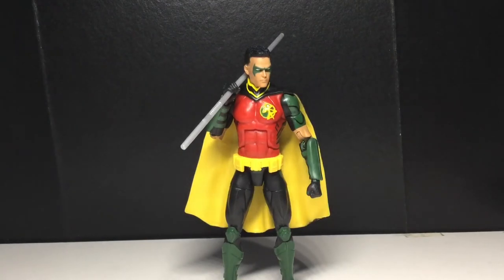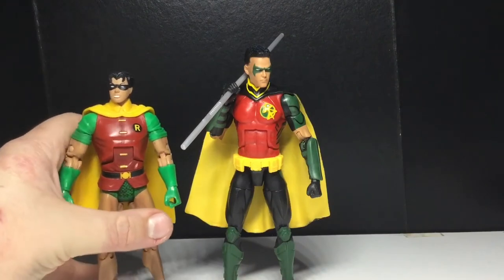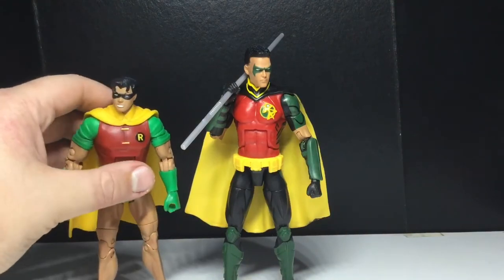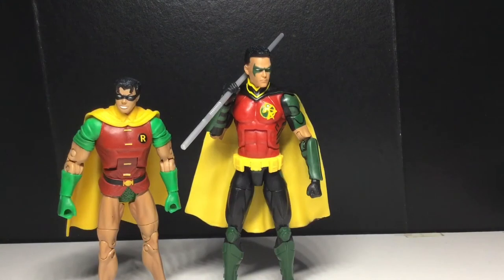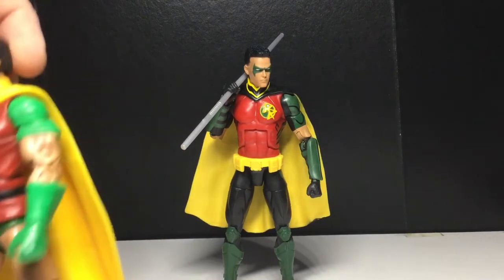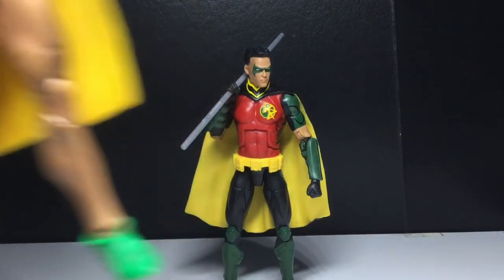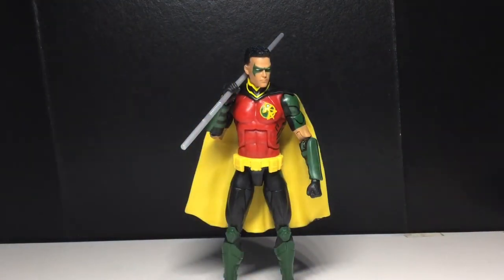And now some of the DC UC Robins. Here we have the Dick Grayson Robin — I think it's Dick Grayson. I was considering Jason Todd for a long time because of the animated movie Batman Under the Red Hood — he was wearing this costume. But that's not actually what he was wearing in the comics. The cape is very back-heavy. It sucks because he has double-jointed elbows and double-jointed knees — it was a missed opportunity.